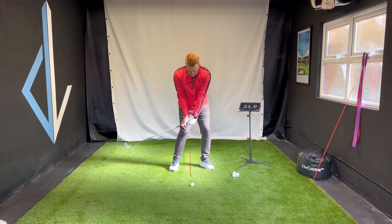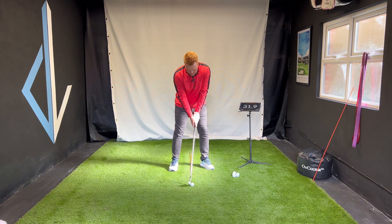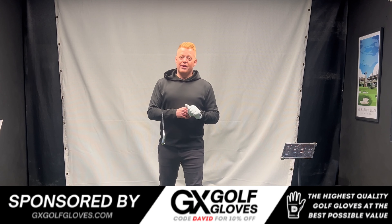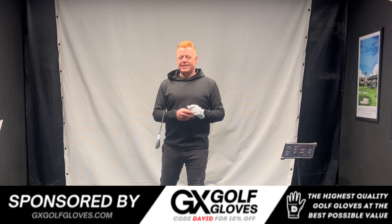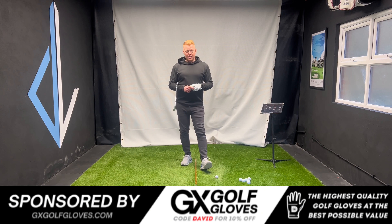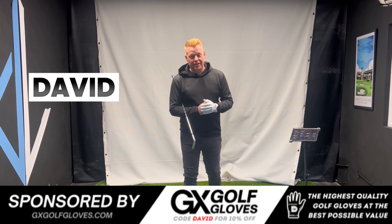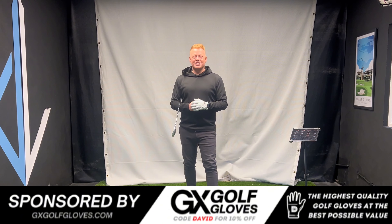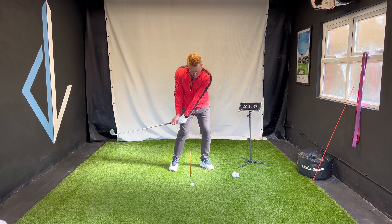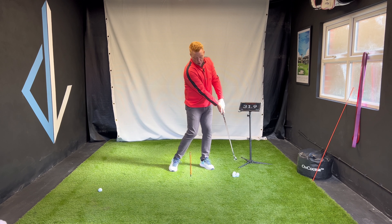Go here, feeling it. It'll also incentivize me not to hit it too hard. If you like to wear a good quality leather glove but don't fancy the high price tag, go check out my channel sponsors page gxgolfgloves.com — really good quality glove at a fraction of the cost. Use code 'david' at checkout and you'll save yourself a nice little bit of cash. And that's all we're doing.